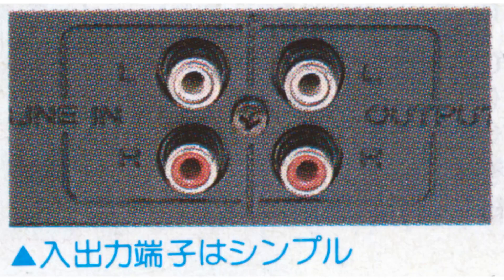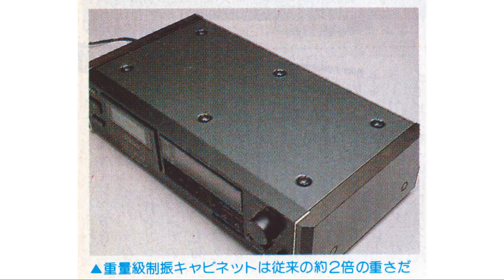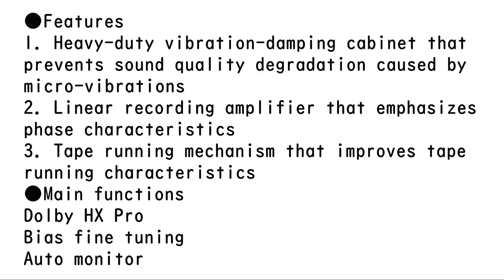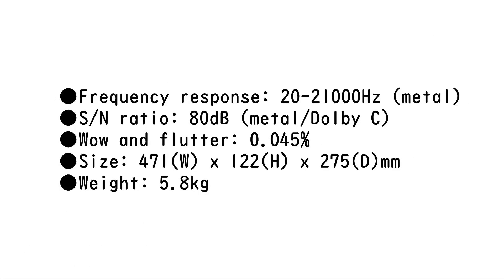One thing that bothers me about operating it is the mechanical noise — not noticeable when fast-forwarding or rewinding, but it occurs when playing or stopping. The click sound is particularly noticeable when playing. The sound is calm and easy to listen to, with the adaptability to accurately respond to any source. The high range extends naturally and is not unpleasant — just the right amount of brilliance, able to express detail well. This unit is equipped with a linear recording amplifier, which is likely responsible for the straightforwardness of the high frequencies. The low frequencies are thick and stable but modest in volume; the echo is tight and reverberation tends to disappear quickly. Vocals are well-balanced and positioned in the center. It doesn't have a unique character that makes it stand out, but it's an all-around deck for adults that can handle any source.